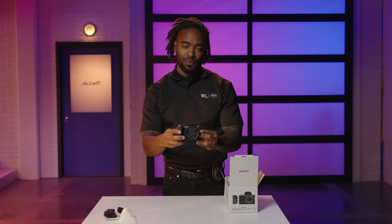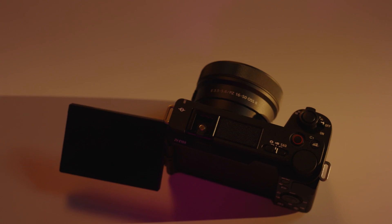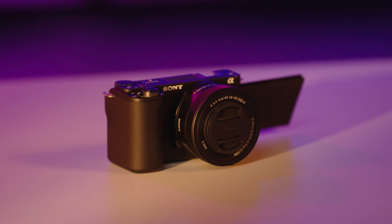Here's the camera itself with the FE PZ 16 to 50 millimeter lens and lens cap attached. Around back is a three-inch LCD vari-angle touchscreen that flips out — great for vlogging or selfies. The rotating user interface makes it easy to see settings for vertical video. The three-capsule directional microphone on top provides good audio, and you can use the digital audio interface with a multi-interface shoe or the 3.5 millimeter mic connection on the side.